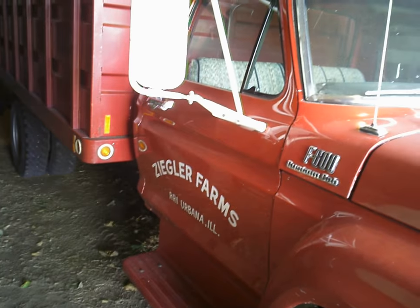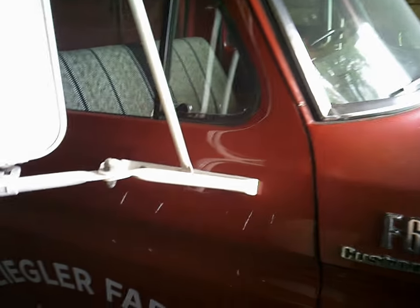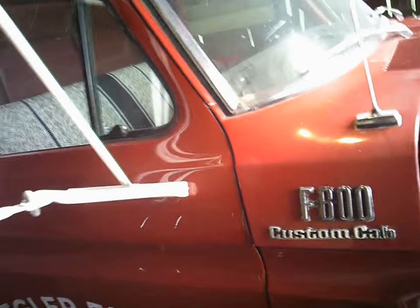It seems like Dad or Grandpa backed into the door one time with the 7800 and they had to repaint it. It's just a little bit different shade of red, but you can't hardly notice it. So other than the hood and the doors, everything else on the truck is original paint. Pretty good.